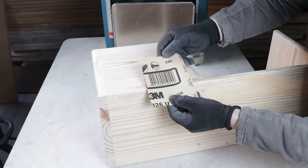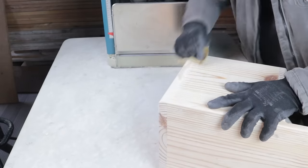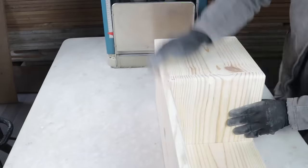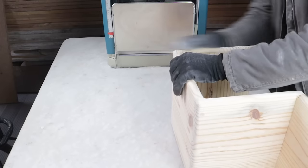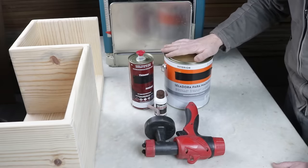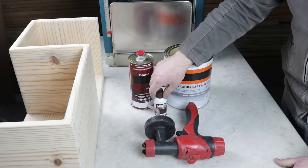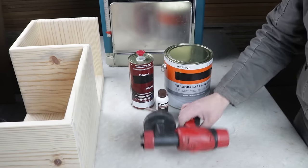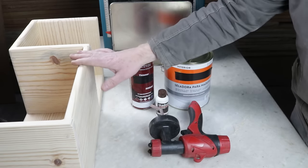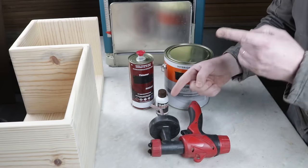I'll sand manually with a 220 grit sandpaper. After hand sanding, I'll proceed with painting. For this, I'll use wood sealer diluted with thinner. To give color to the item, I'll use this special brown dye, applied using this electric sprayer. For those who want to do great woodworking projects, I've left some links for excellent equipment and content in the video description and the first pinned comment.